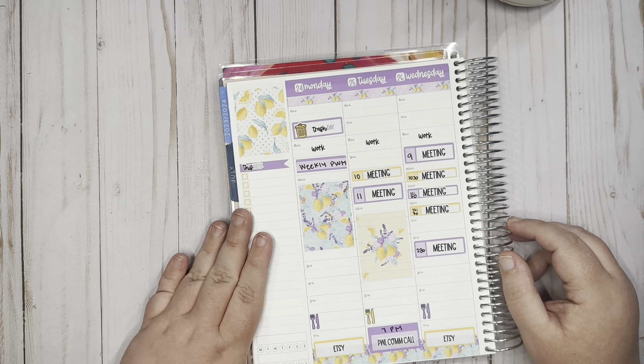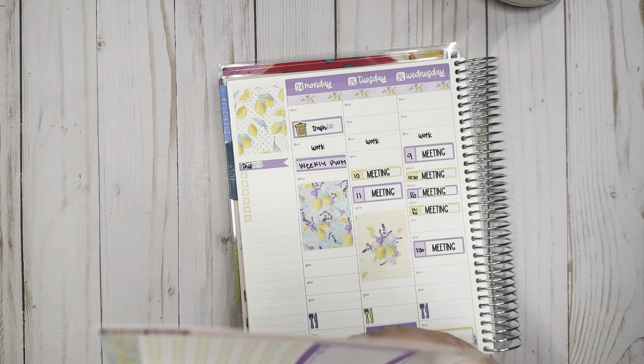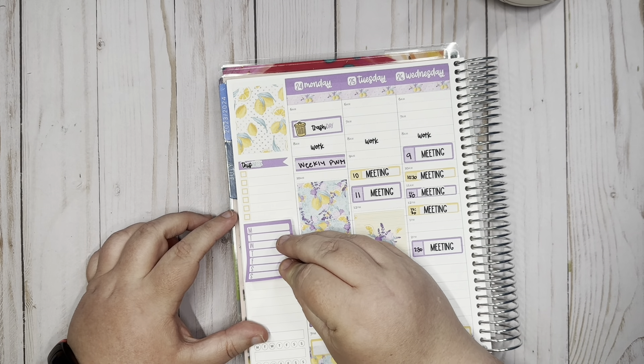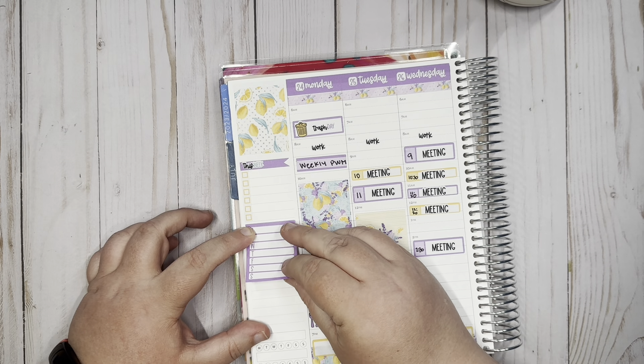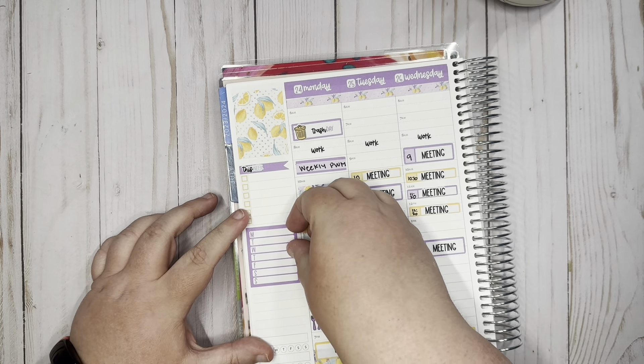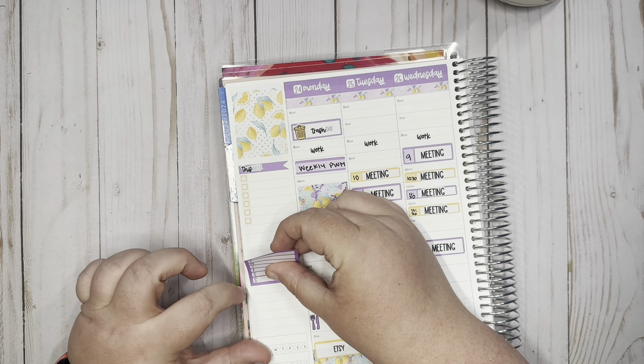For the sidebar I went ahead and put a full box, the flag sticker with 'this week,' and a checklist. I like to have a checklist here — I don't always use it, but I like to have it just in case things come up throughout the week that I want to remember and need to schedule in.